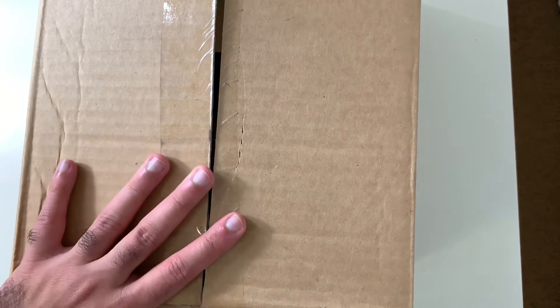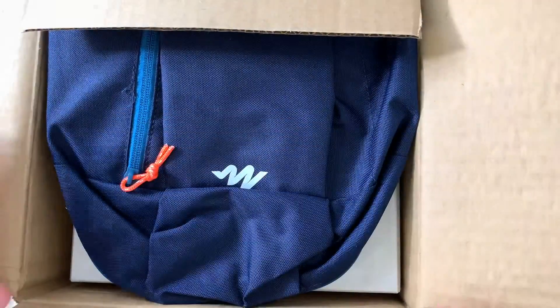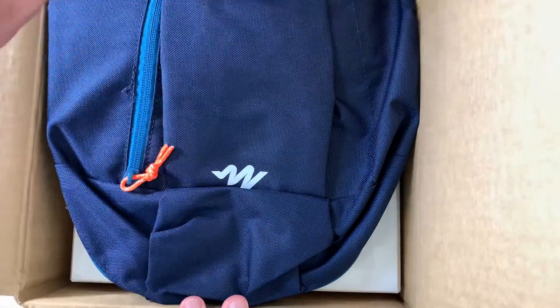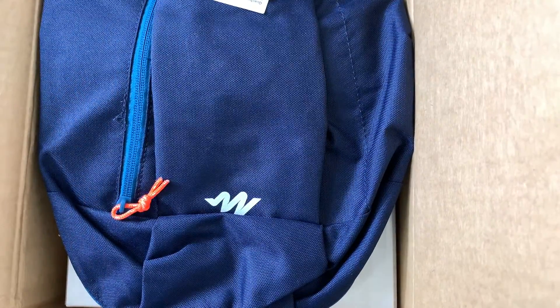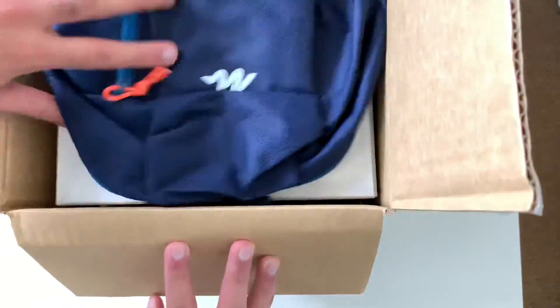I actually wanted to show this to you guys and show you what I was overall able to get. Hopefully I can shoot some videos and show you guys from those as well. This is the second box that came out of the first Amazon box for this package, I'm assuming because there are so many items in it. So let me just start right into it.